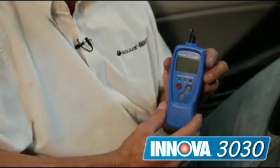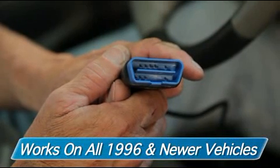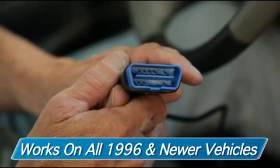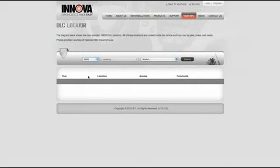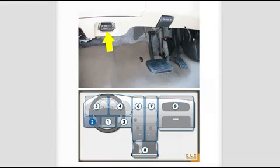What we have here is the Innova 3030 entry level code reader. Now that we have the tool, we need to find out where to plug this in. All the Innova tools are OBD II compliant for model years 1996 and newer. To use our tool, the first thing you're going to want to do is locate your data link connector, or DLC. Usually it's located near the driver, near his feet and knees. If you cannot find this, you can go to Innova.com and punch in year, make, and model under the DLC locator.